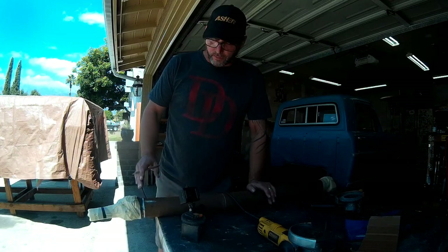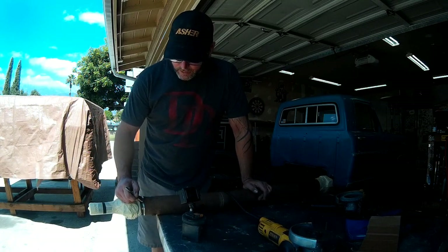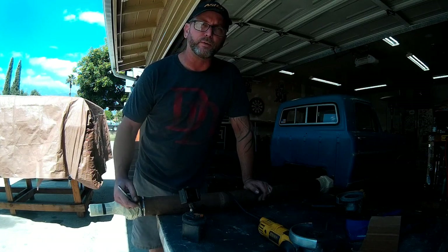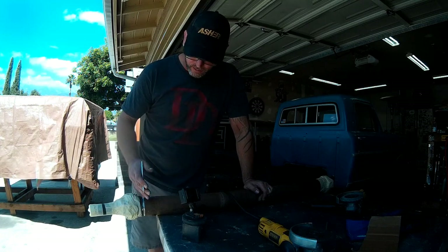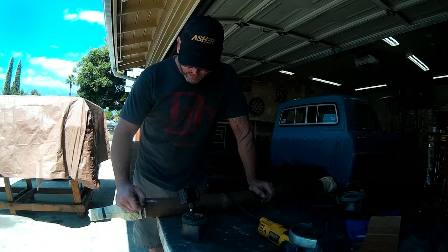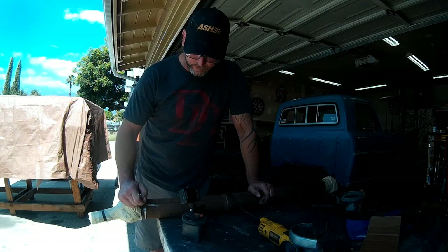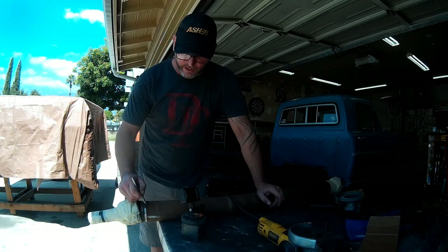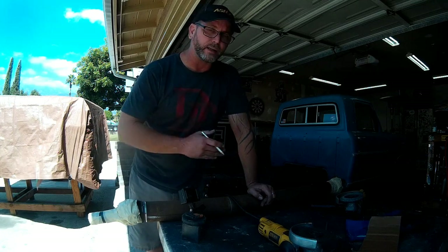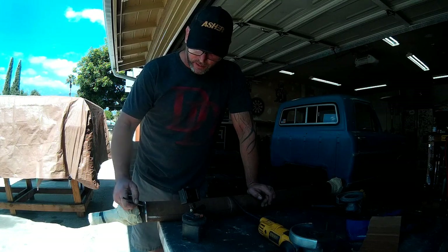With the bulk of the weld ground out, what we're looking for is discoloration at the bottom. When you get close to separating the two pieces, the metal at the bottom of the groove will turn blue because it's so thin that the heat from the grinder is actually changing the color of the metal. I'm not quite there yet - I'm starting to see some little pinholes where the bottom of the weld wasn't fully penetrated into both pieces of base metal, so I know I'm getting close. Once I see the bottom of our groove change colors all the way around, I'll put it in the vise, pinch it, and snap the remaining weld to knock the yoke off.